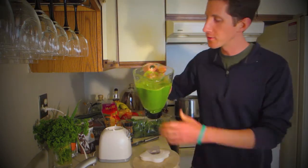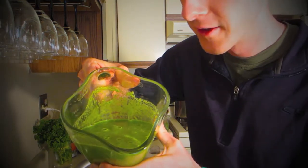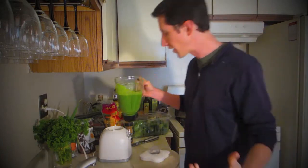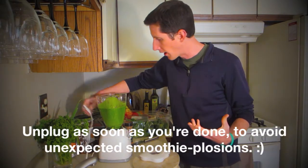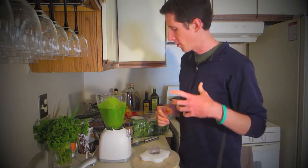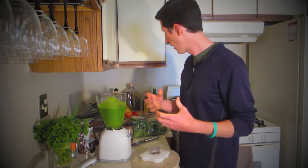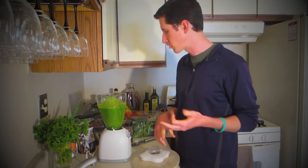And there we have it — some green smoothie goodness. Look at that — super green, super tasty, smells just amazing. That banana is going to give it a frothy texture like a smoothie you're used to. The spinach and the kale, surprisingly, are very subtle — they definitely change the color, but I don't think they affect the taste almost at all. The apple is going to be strong, the mango is going to be strong, the banana is going to be strong, the cinnamon will be strong — but the spinach, kale, nothing.